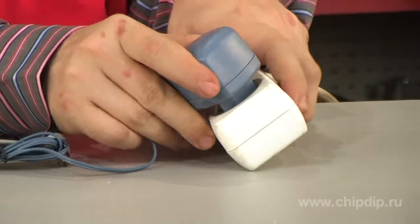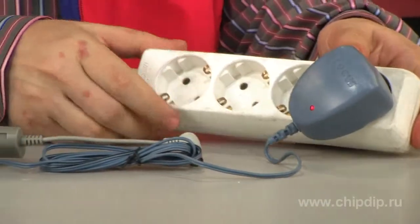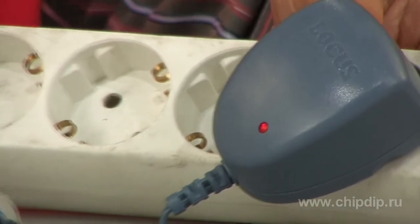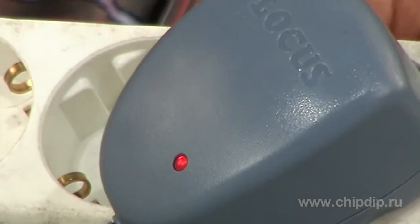The indicator lights up. That's it — the power supply is on. Remember that the IPS-6 supply uses variable 220V voltage, which is dangerous for life.